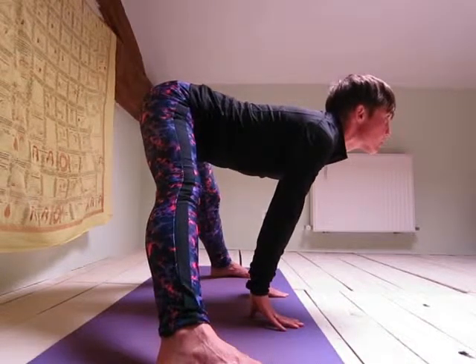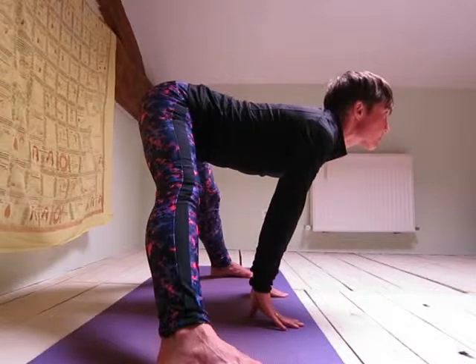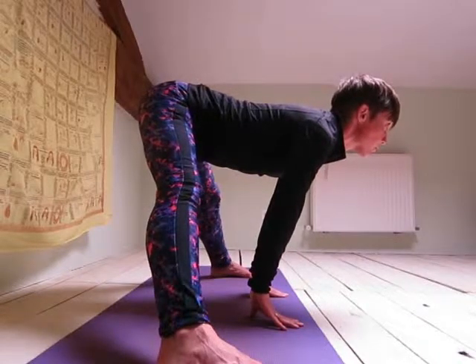At this stage, this may be as far as you can go. That's fine, just stay in this position.